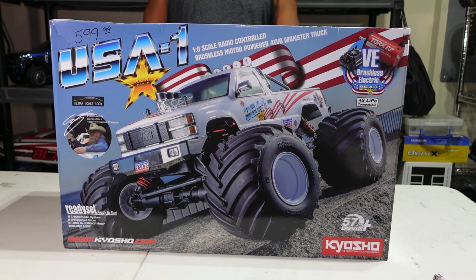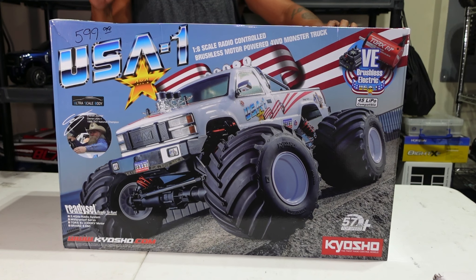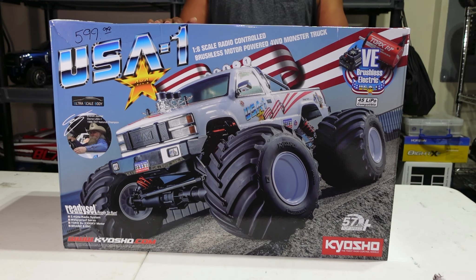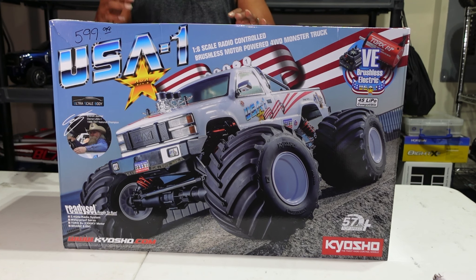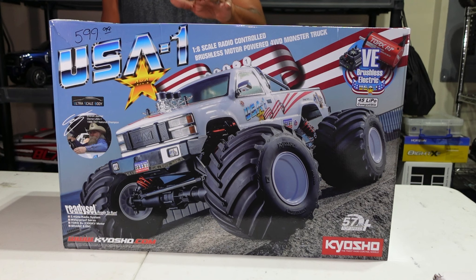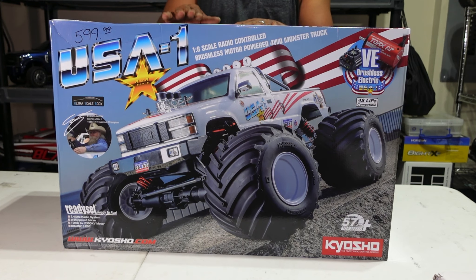YouTube, it's your boy Big Gap and today we have the Kyosho USA-1 monster truck. This is my first monster truck of this sort. I wanted to get the LMT but never got around to it. When I saw this one I was like, okay, this would be awesome because it's different from what a lot of other people have with the Axial one and the LMT.